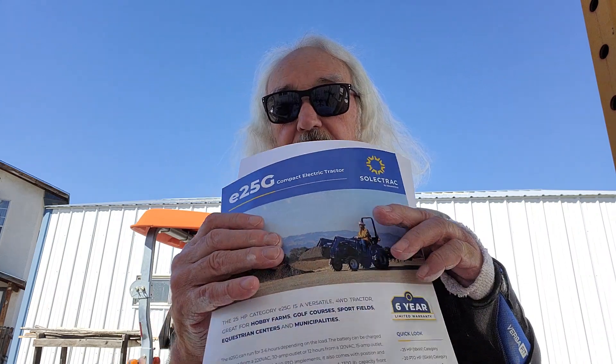The specs on the electric tractor: it holds 25.55 kilowatt hours in the battery pack. It's called SelectTrack, model E25G, and it's a $32,000 tractor. I can still go out and buy a diesel tractor like I have for $23,000, so we're talking about a $9,000 premium. That's unfortunate.